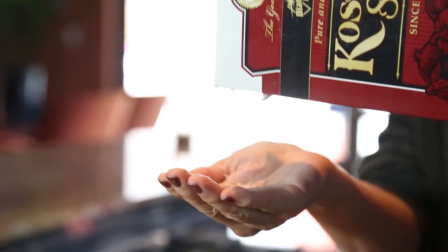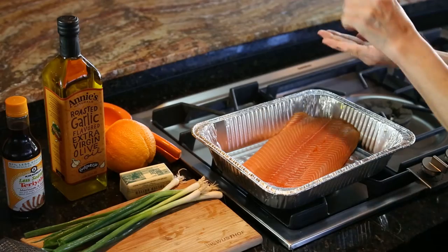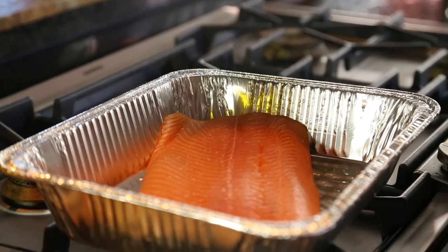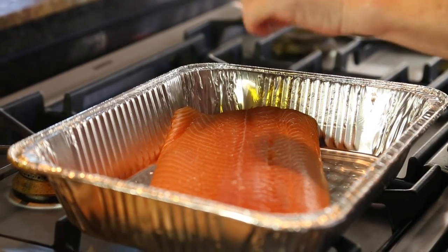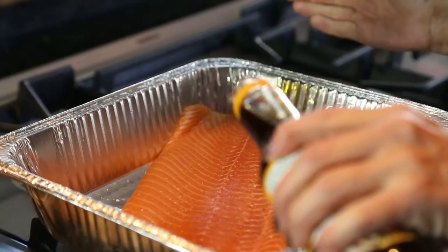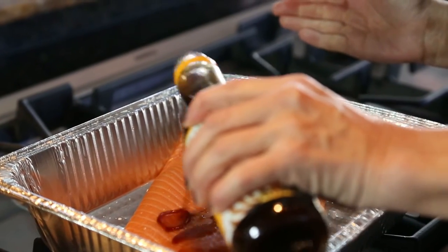We're prepping citrus teriyaki salmon. I take a sprinkle of kosher salt, about a half a teaspoon for this large salmon filet — it's about all you need. Then low sodium teriyaki sauce, sprinkling about two tablespoons over the salmon.